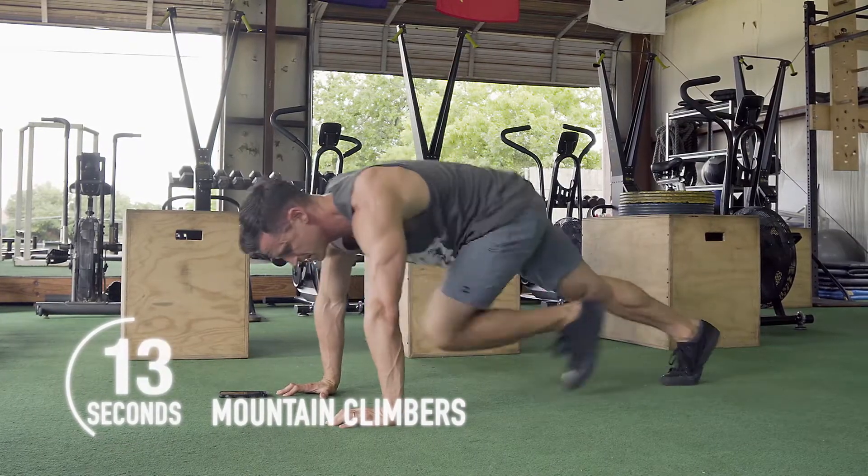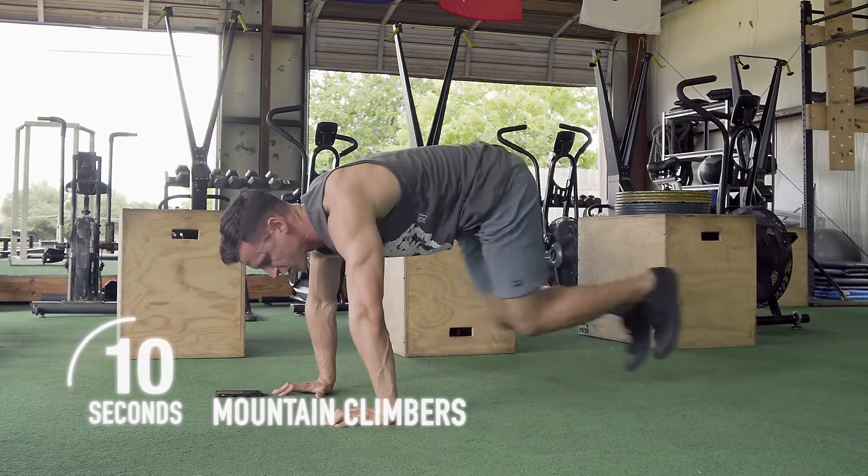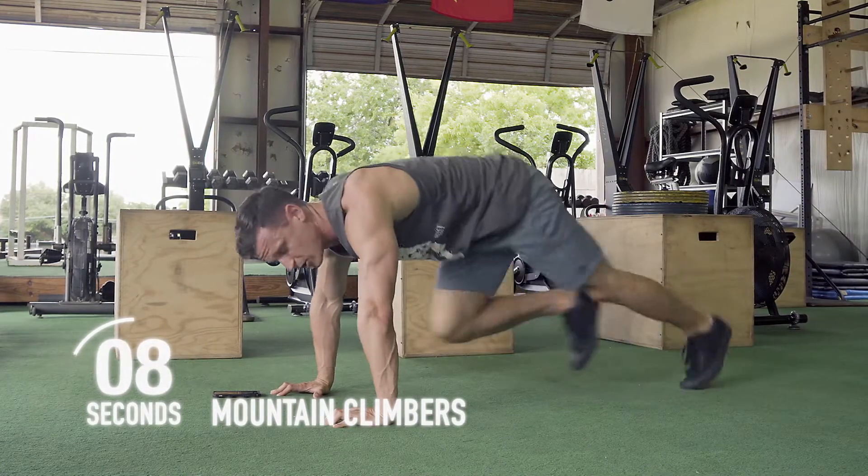Fifteen seconds left — come on, stay in there, let's go. Drive those knees all the way up, get those feet all the way back.